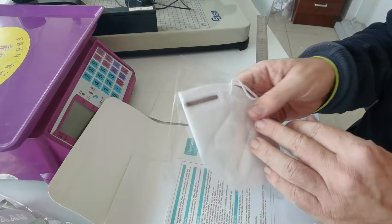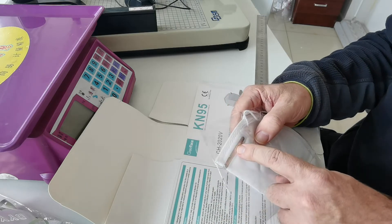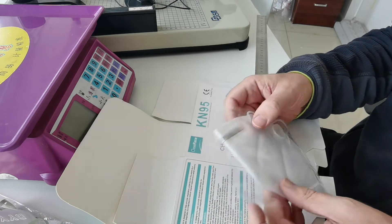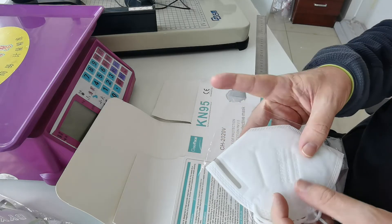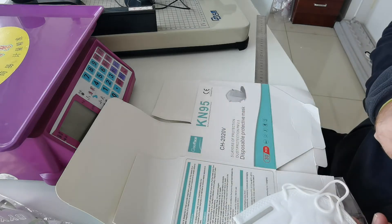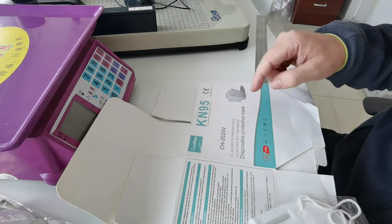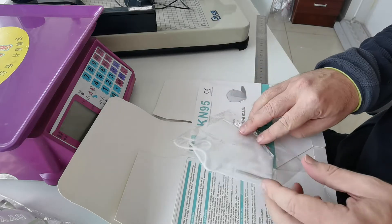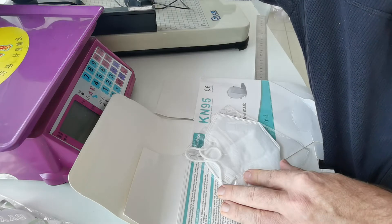It's a fairly basic KM95 mask with a metal noseband. It's got a few certifications on there — CE certified. Very good.